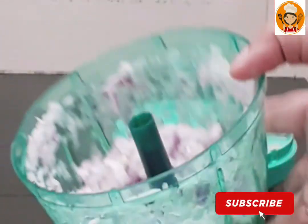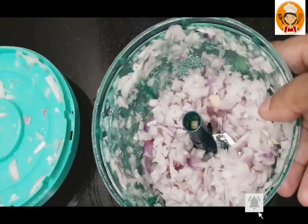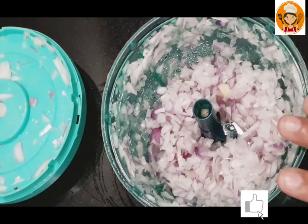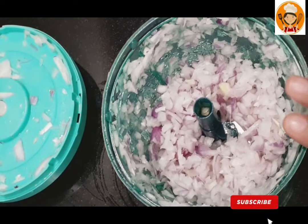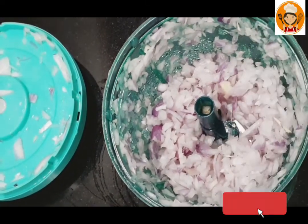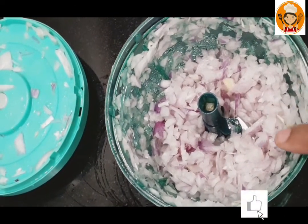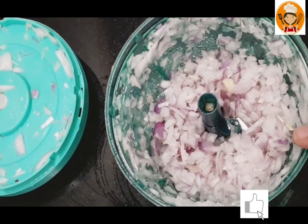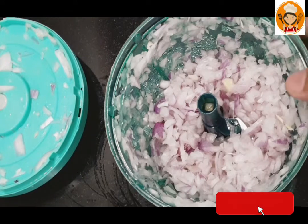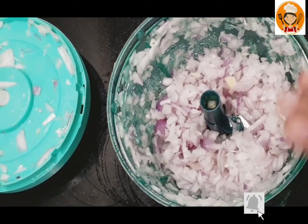I have two ingredients as examples. First of all, we have snacks for Ramadan, because this chopper is very useful for Ramadan. If you want to make a samosa or chicken roll, it is very easy to use and saves a lot of time.